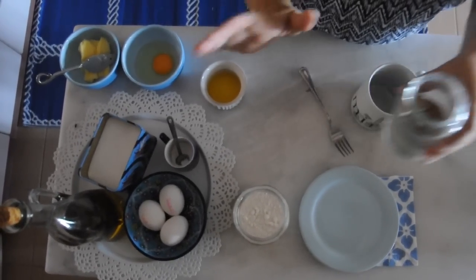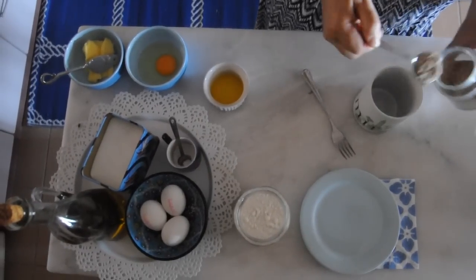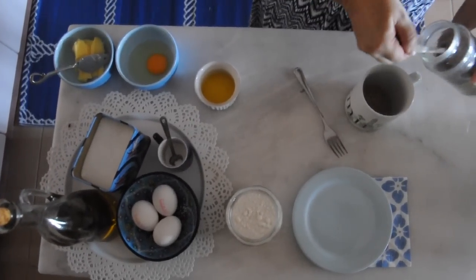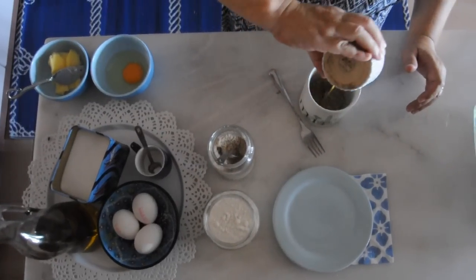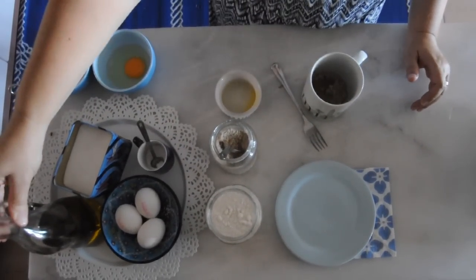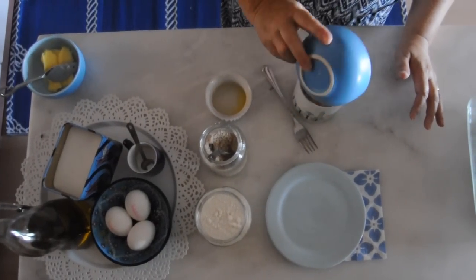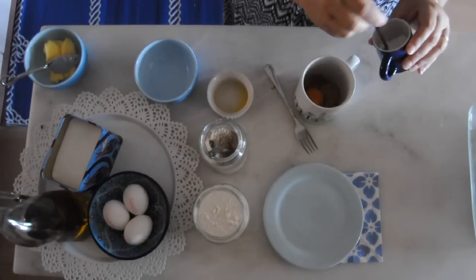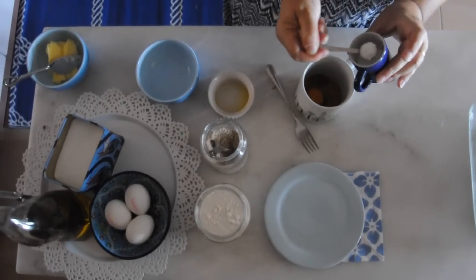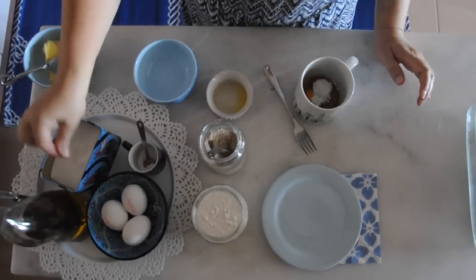I'm going to make a microwave bun, so let's get going. It's two tablespoons of almond flour, one tablespoon of melted butter — you could use a tablespoon of olive oil or any other oil — one egg, half a teaspoon of baking powder, and a pinch of salt.